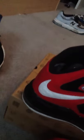Overall, these are pretty good. They'll come with a toe box, but overall it's a pretty good shoe.